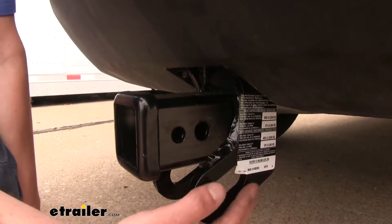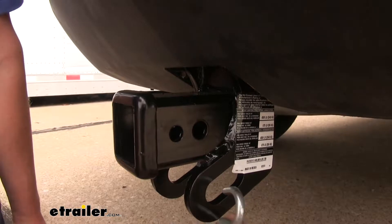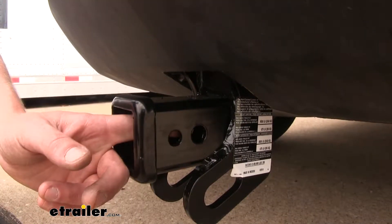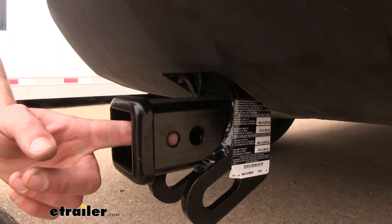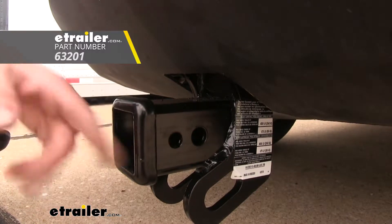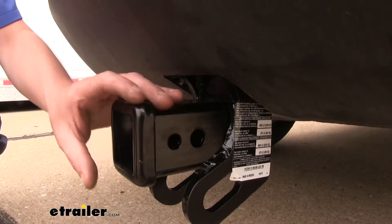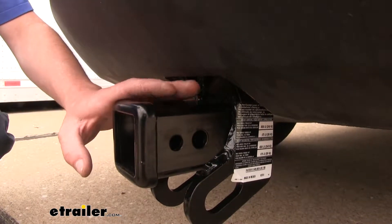It features vertical plate style safety chain loops with a pretty large opening that should accommodate most safety chains. Just at the rear of our hitch pin hole you'll also find a smaller hole, and this allows for the use of a J-pin. A J-pin is similar to a hitch pin and clip, but it has a small loop that comes around and presses into this little hole, pressing against anything that you have in your receiver, keeping it nice and tight and preventing any rattles.